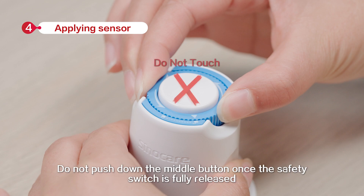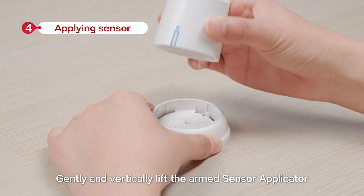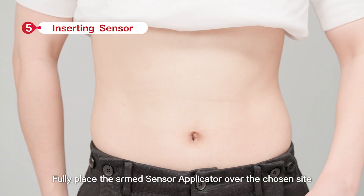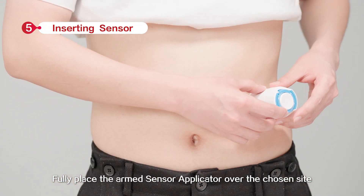Do not push down the middle button once the safety switch is fully released. Gently and vertically lift the armed sensor applicator and don't touch the adhesive patch.